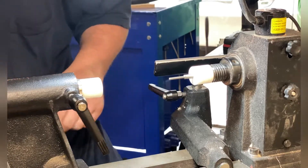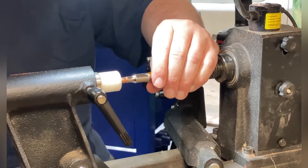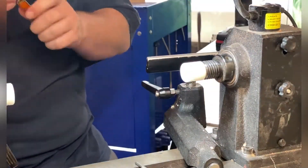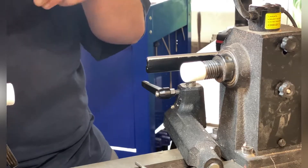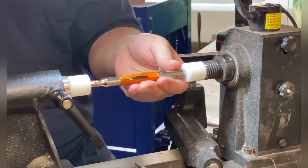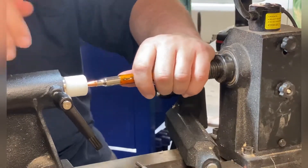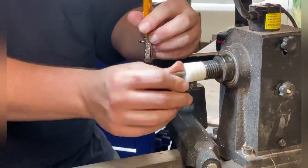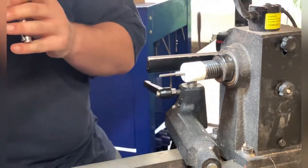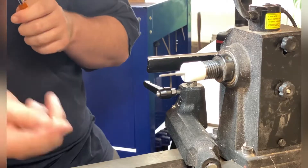We're going to repeat the process for the acrylic piece - nothing changes with the assembly. After you get the tip in, put the back end in. This time I did not lose the spring and didn't spend 10 minutes looking for it - a little smarter on this pen. Take the tip off for the ink cartridge, put the spring in, and we've got two finished pens.